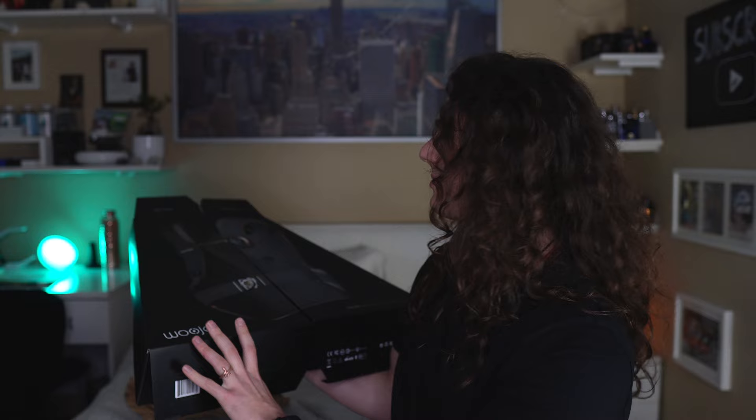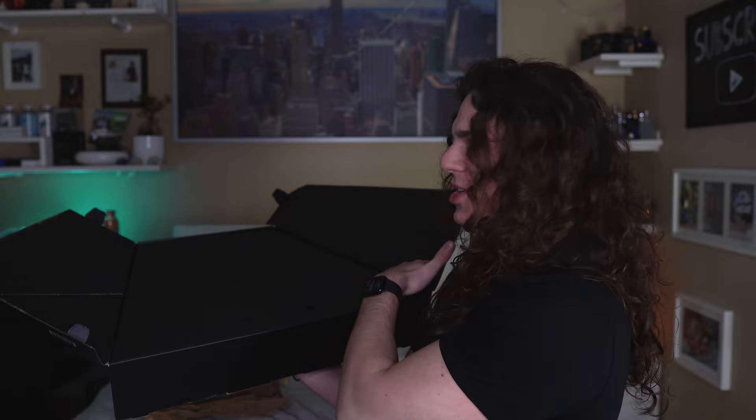I actually enjoyed the first one, so that's why I accepted to do the review of the second one, because I actually want to experience and try it. The strap is okay, but the vest — it's huge. I don't know if you can see it but it's pretty big.